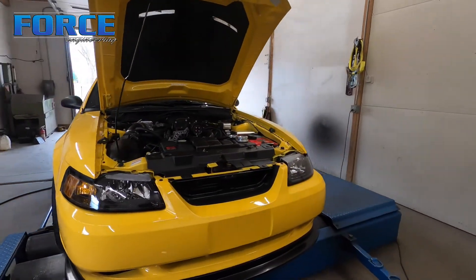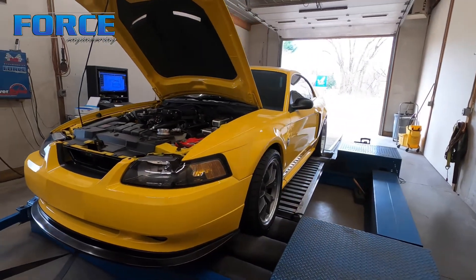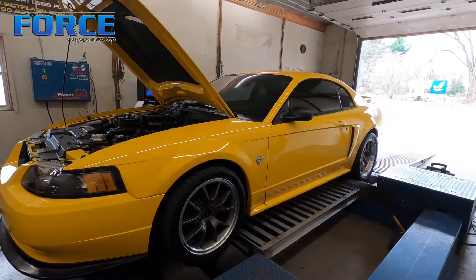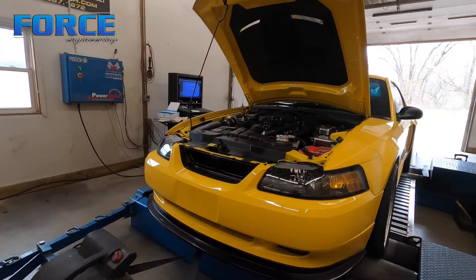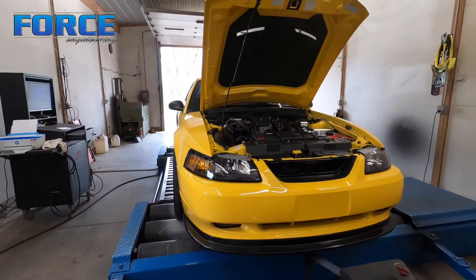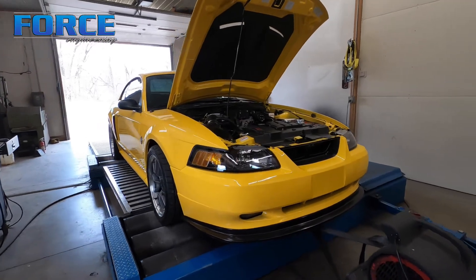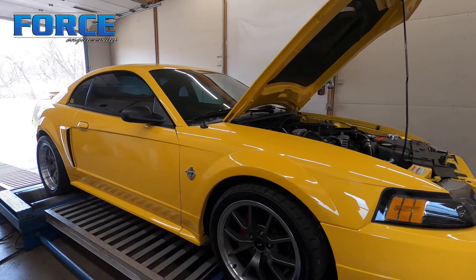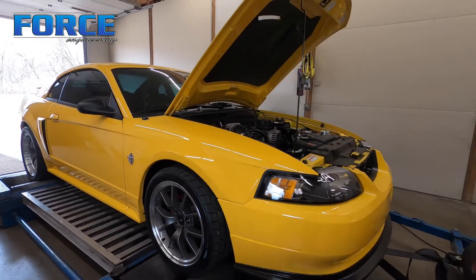I'm assuming the water temp just got warm after the first hit. I let them cool off eight minutes between each hit and I don't think that's enough time to return the IAT back to the ambient temp it was at when it got here. So I'll chalk that power difference up to that. But 320 wheel — not bad. These things naturally aspirated stock make about 100 horsepower less than that. Curious to see what his power goals are with all the upgrades. Now we've got a baseline, so we'll see how it pans out when it comes back.